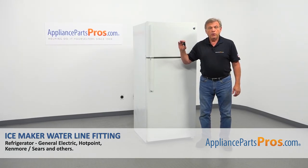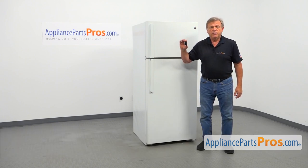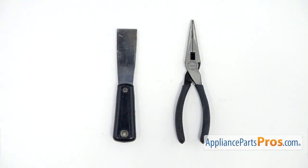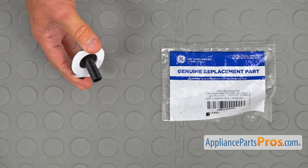In this video, we'll show you how to replace the IceMaker water line fitting in a GE refrigerator. It's going to be a very easy repair, should only take a few minutes. For this job, we're going to need a pair of needle nose pliers and a putty knife. When you open up the package, you're going to get a new IceMaker water line fitting.